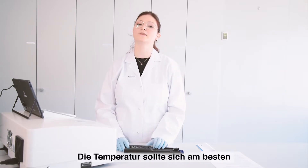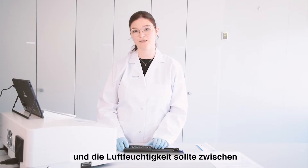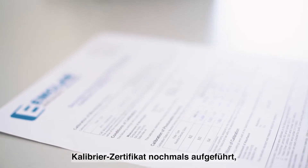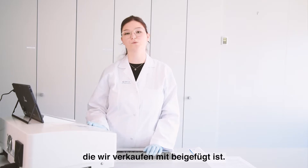The temperature is most optimal between 20 degrees Celsius and 24 degrees Celsius, and the humidity should be between 30 percent and 65 percent. These values are also stated on the calibration certificate which comes with each instrument we sell.